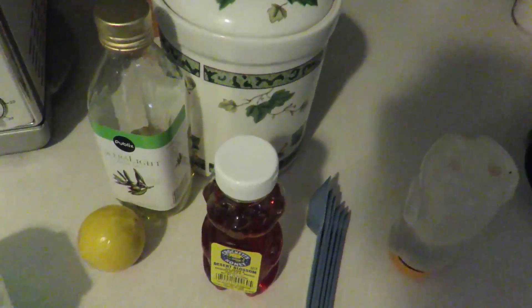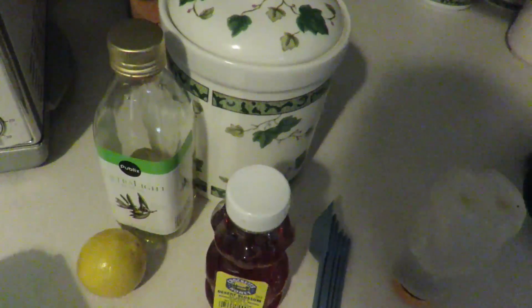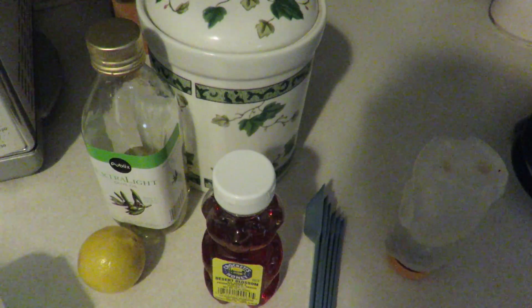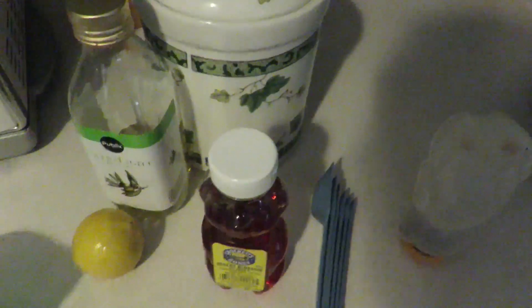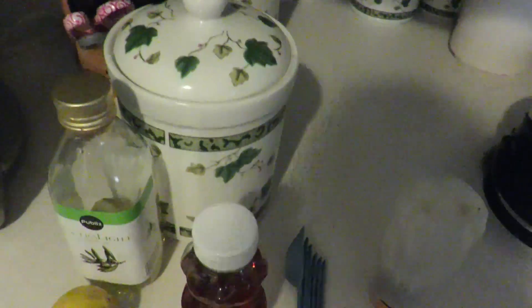Today I am going to make a facial scrub. It's a lemon, honey, and sugar facial scrub, and it's supposed to make your skin look brand new and wonderful — glowy, glorious skin. With this cold weather, I think I need this. So I'm gonna make that real quick and put it in here so I have it to use throughout the week. Let's get started.